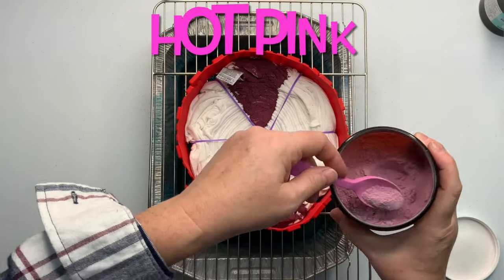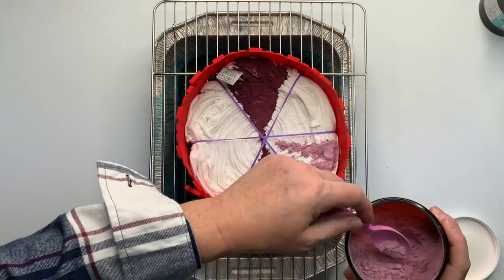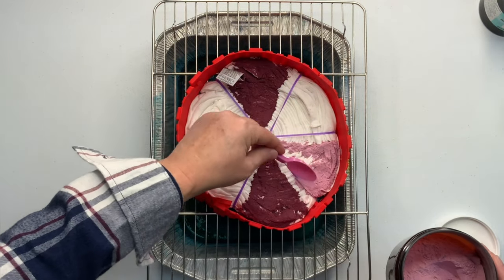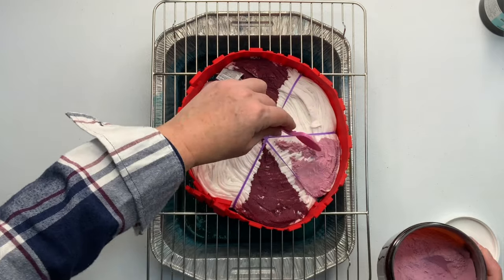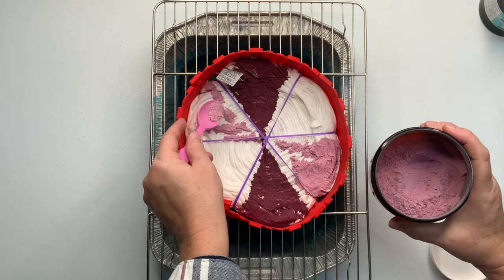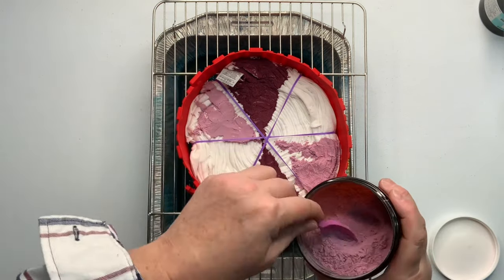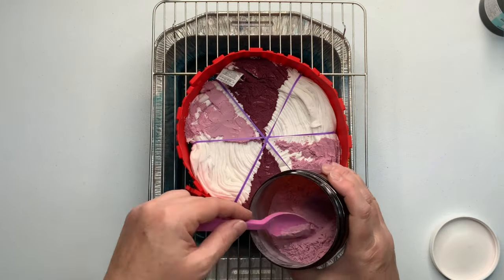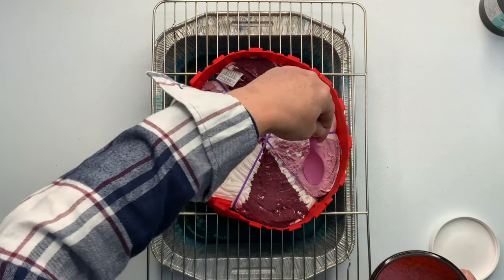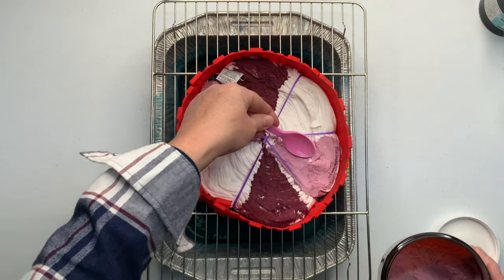I have zero intention of flipping this project over. Now when it comes to ice dyeing with hot pink, it's one of those colors that just doesn't ice dye very well — it has a tendency to want to disappear. So I'm going extremely heavy handed with it. It's an absolutely beautiful color and it's one of my favorite pinks. It honestly is much better as a liquid dye than it is an ice dye. But I'm an ice dyer, so I'm just adding it really, really heavy.